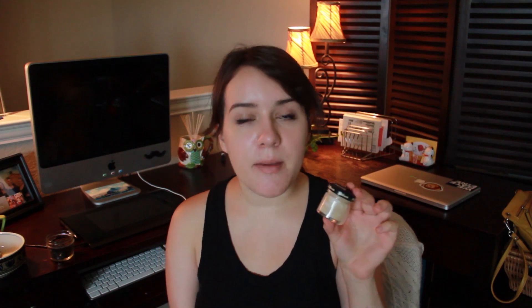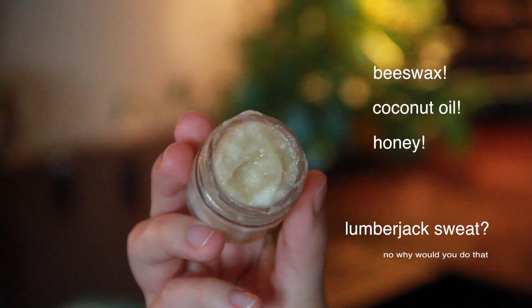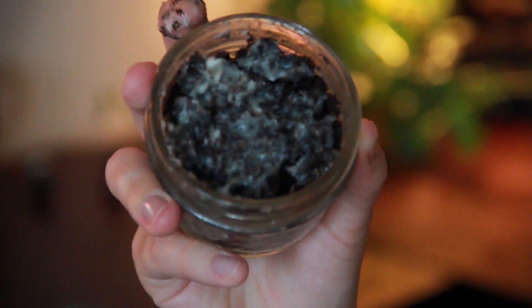So instead of fertilizer, I use a homemade mustache wax. It's made from beeswax, coconut oil, honey, and the sweat of a lumberjack I met at the organic market where I got all the ingredients. Now what you do is apply a thin layer of fertilizer.